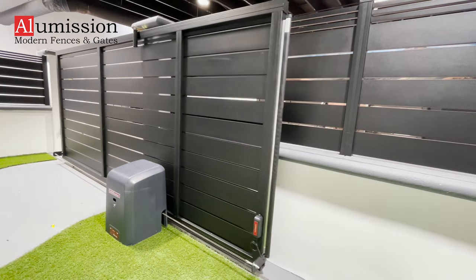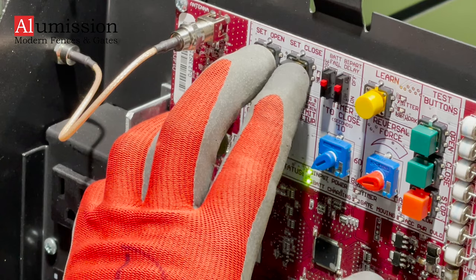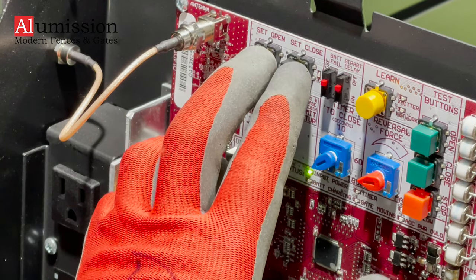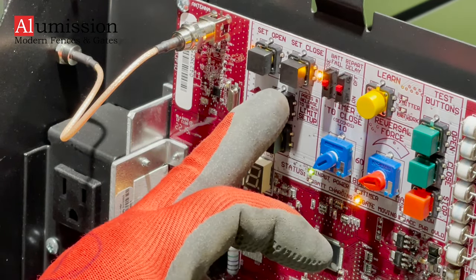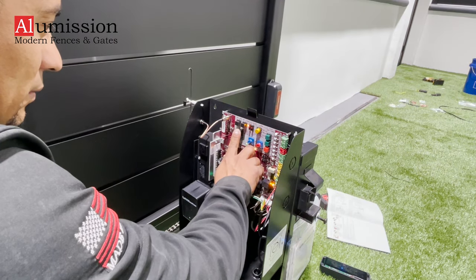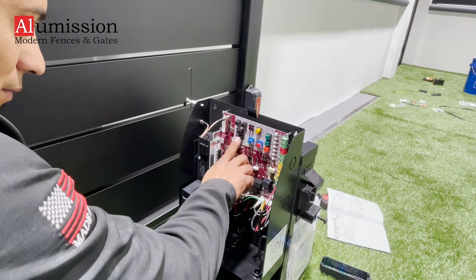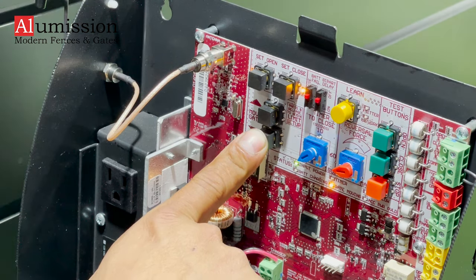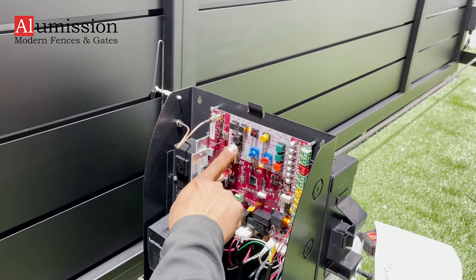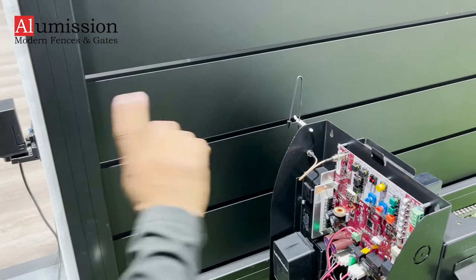Setting up the close and open position for the gate: press and hold both SET OPEN and SET CLOSE buttons on the motherboard until the beep. Press the UP button to close the gate. Once the gate is exactly on its closed position, press the SET CLOSE button once. Now press the DOWN button to move the gate to its open location and press the SET OPEN button.